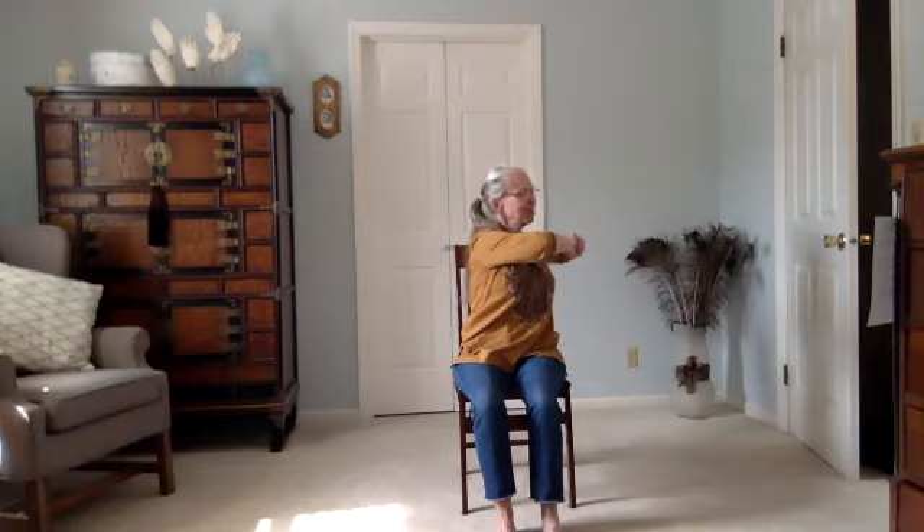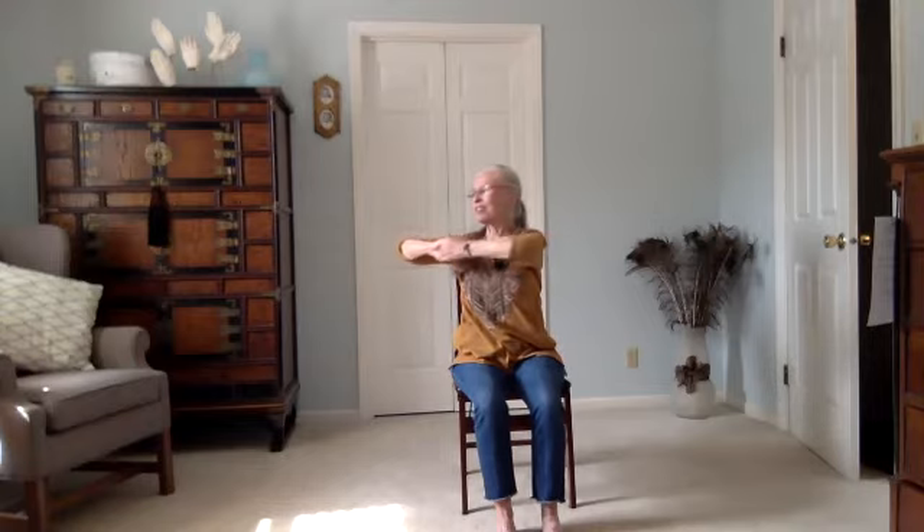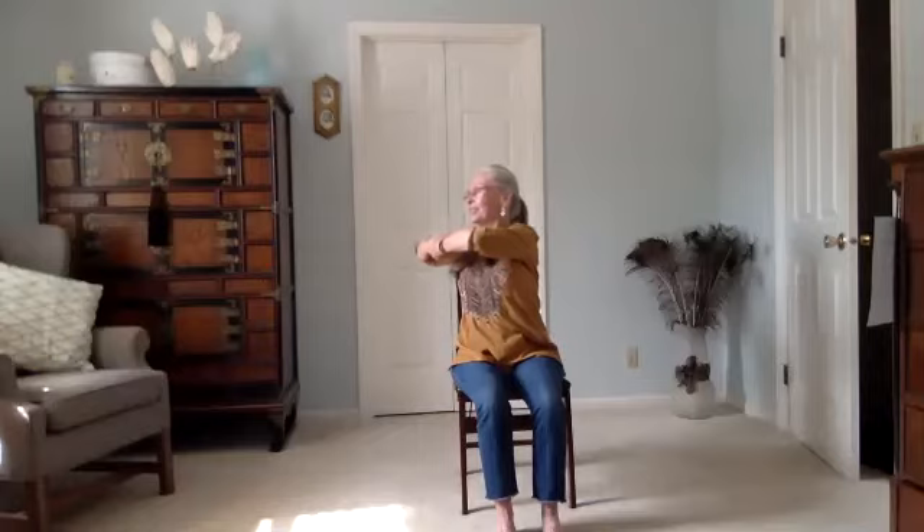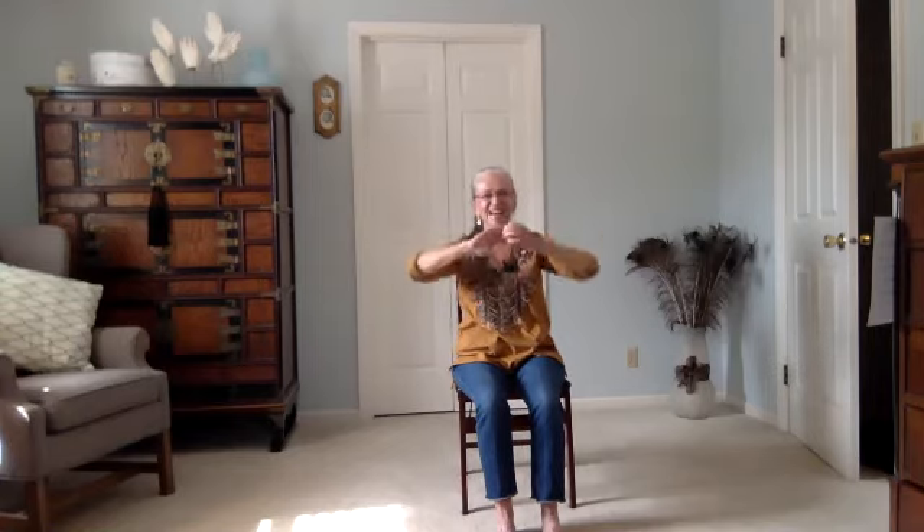Bring your hands in front of your chest and interlace your fingers — just pretend you could pull the hands away from one another, creating tension in your shoulders and arms. Keep that tension as we move. Breathe in; exhale to the right, keep the fingers pulling apart; breathe it back to center and exhale to the left. Breathe it back; exhale to the right; bring it back; and to the left; bring it back; and to the right; and back. Release, let it go, and notice the sensations in your arms when you release.